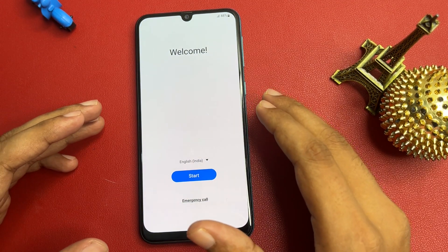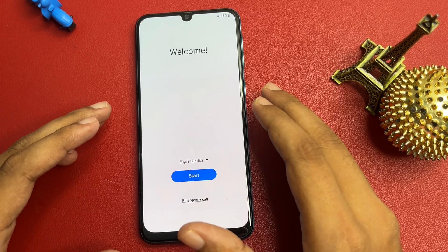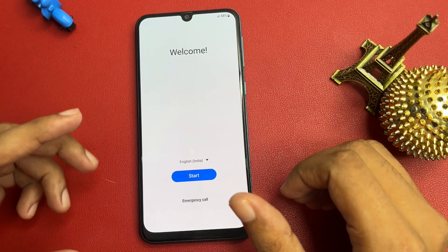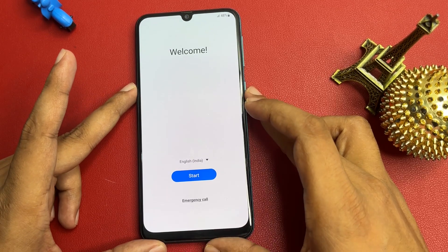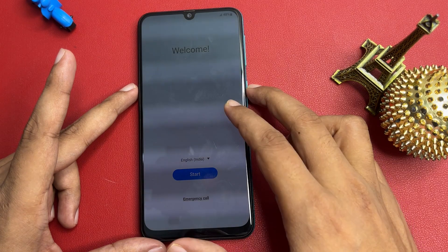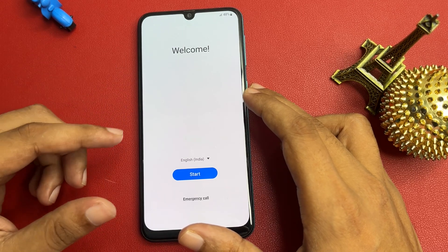Without purchasing any application, but the main thing is that your phone should firstly be in hard reset mode. After hard reset mode, when you switch on your phone you will get a welcome pop-up. Also, you will have to charge your phone at least 30 percent, otherwise whatever data you have in your smartphone can be deleted. So this method is also known as a data-saving method.